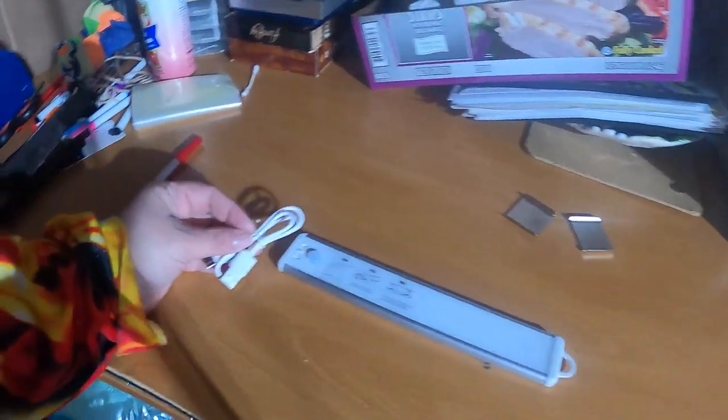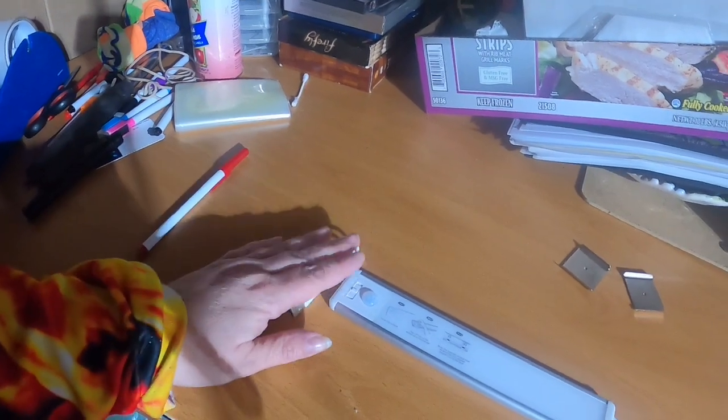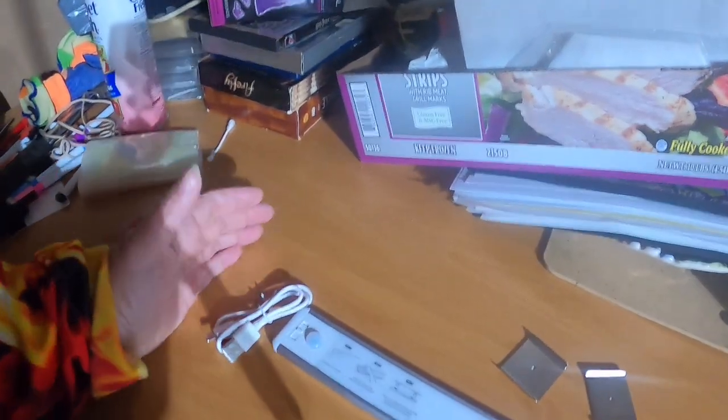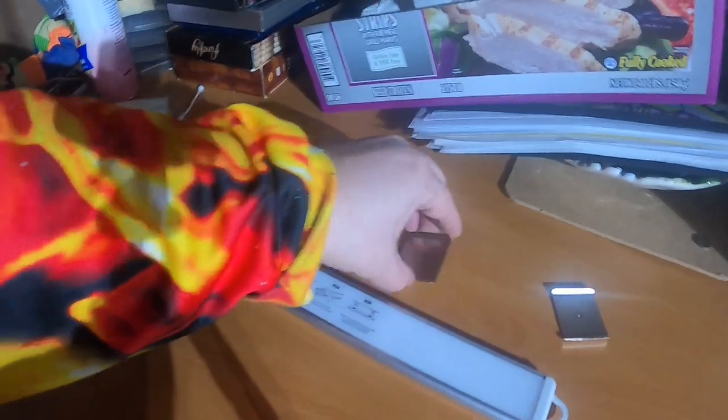This is also rechargeable — it comes with its own cord. It came in a pack of three, so the other two I'm probably going to use in closets upstairs.